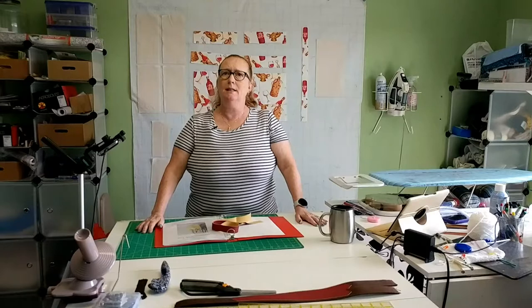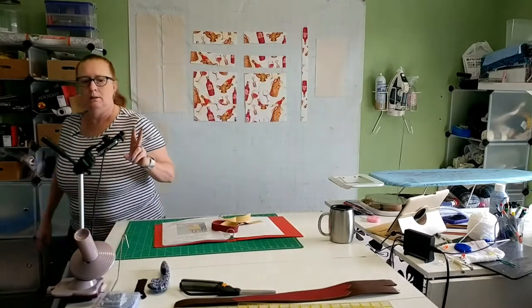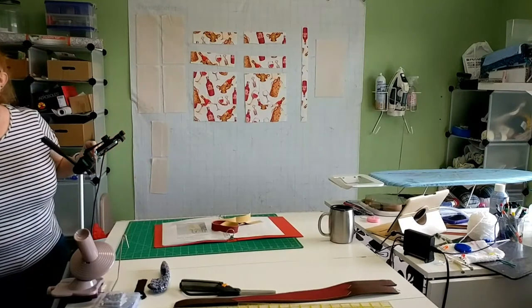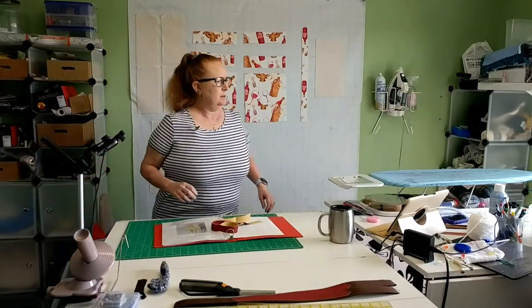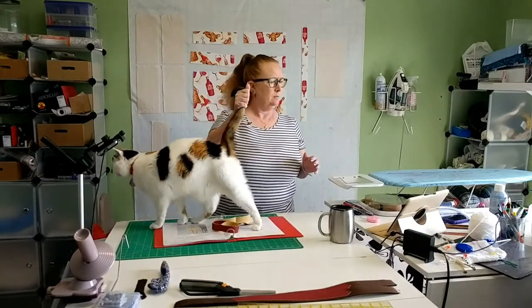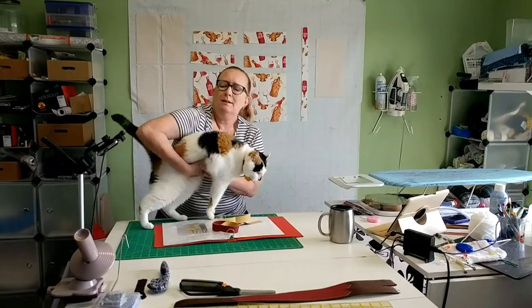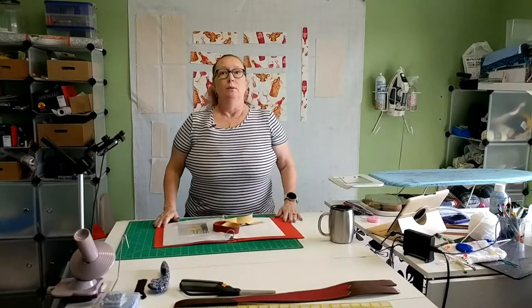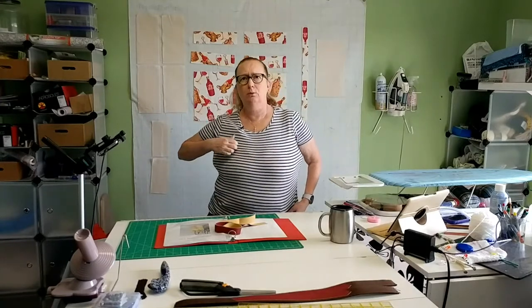Welcome back. I am Carol Crafty Grandma, and today we are doing part two. There is something that is making noise and it's in the room. After yesterday's technical difficulties with the computer and the microphone, which is still being challenging, just being a little nosy.